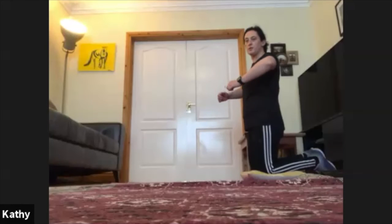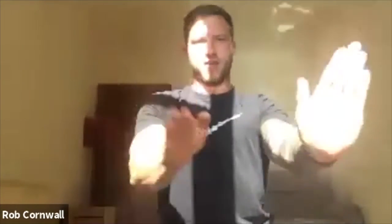Rob, elbows in as opposed to out. Always elbows in — remember I said elbows rubbing against your ribs. You should feel them rubbing in. Best way to explain it: imagine you're pushing somebody — you're not going to push somebody with your elbows out. Most of your power comes from your side.